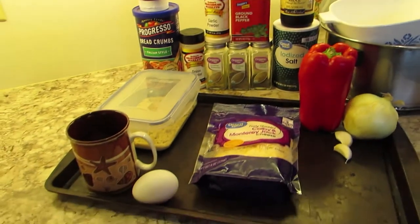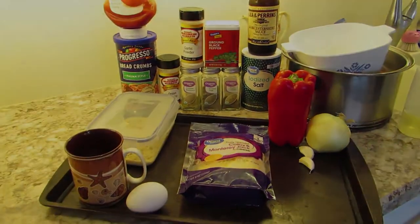Hello and welcome back to another thrilling episode of Lumberjack Barbecue. Today you are in for a treat — well, maybe not. We are going to make meatloaf, not any normal meatloaf — well it probably is — but it is going to be rolled up, so it ought to be different.